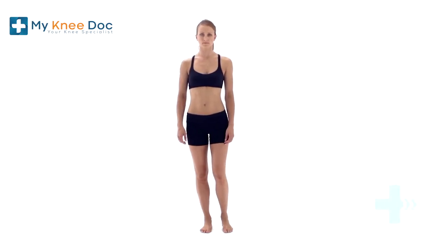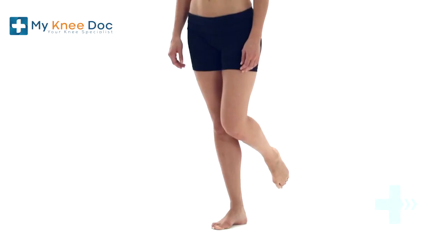Balance on your symptomatic leg for as long as you can. You may want to be close to a solid object to hold onto if needed. Do not rest your bent leg on the stance leg.